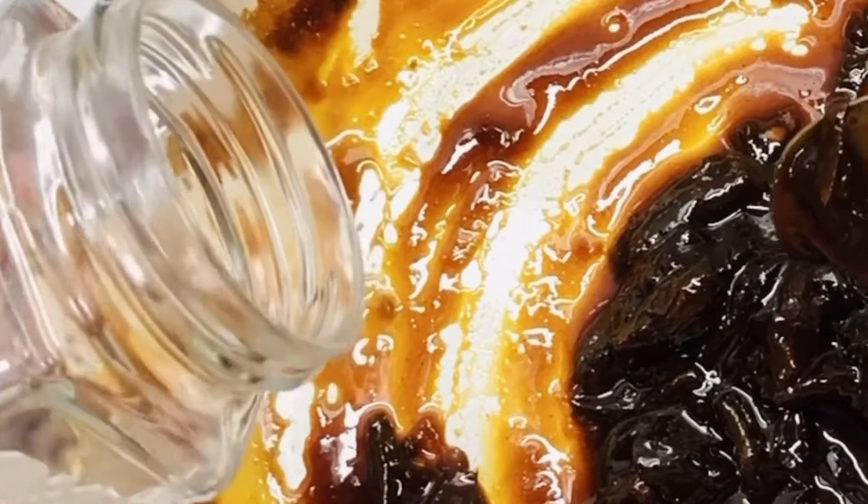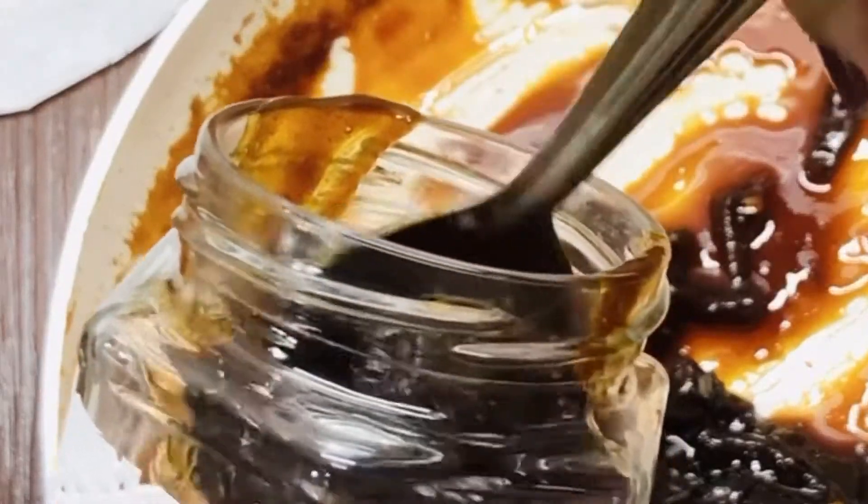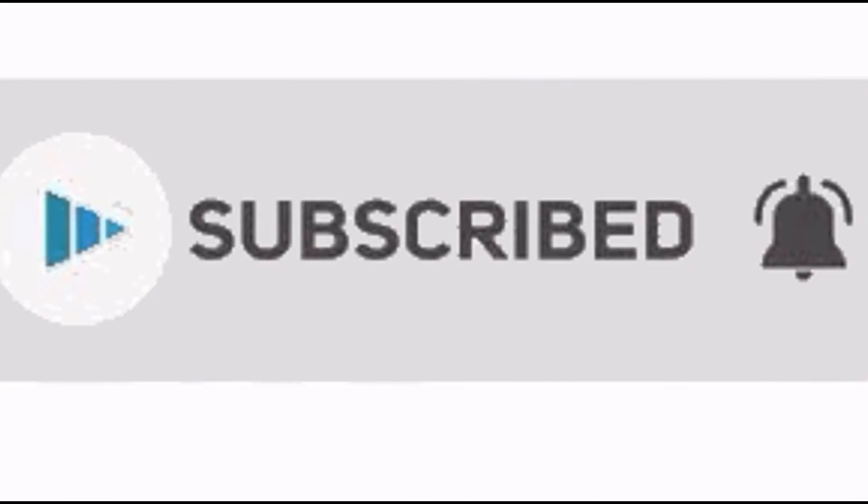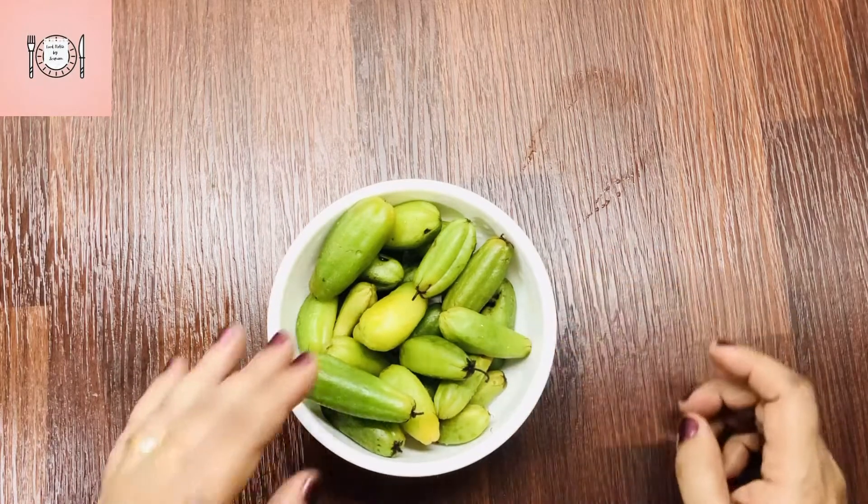If you like this video, subscribe to the channel and click on the bell icon. This recipe uses 250 grams of Irumbanpuli.